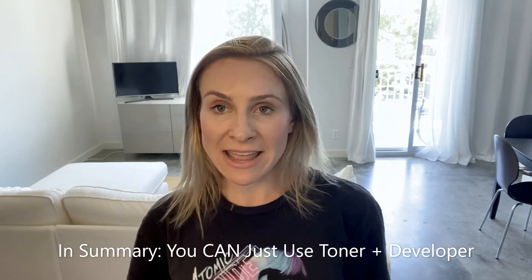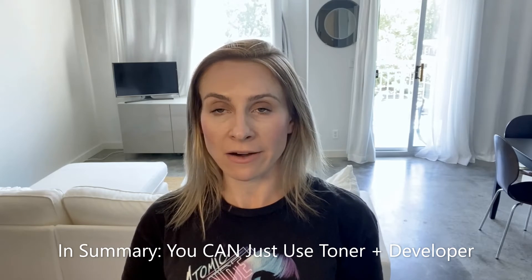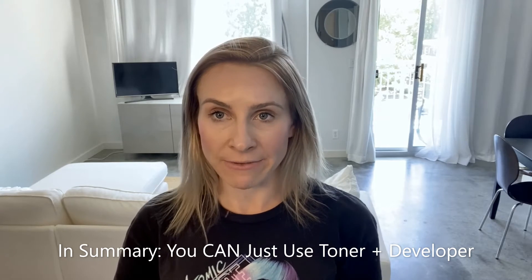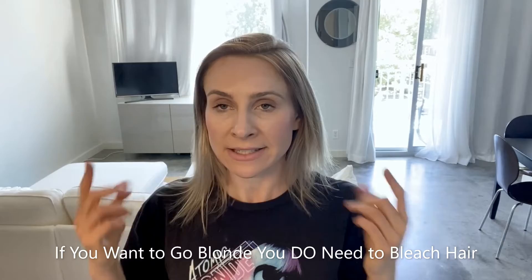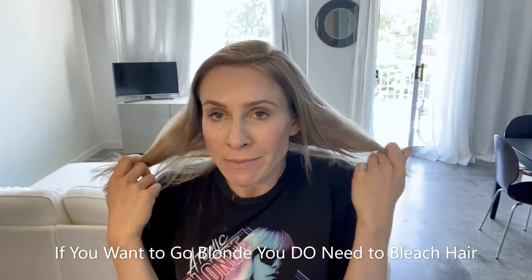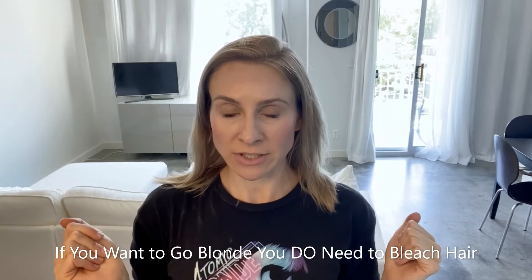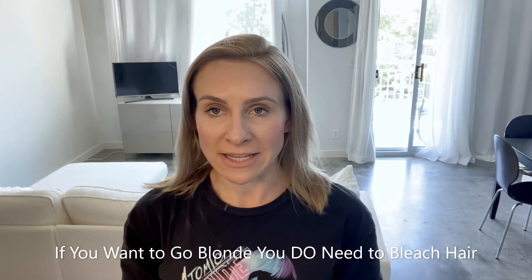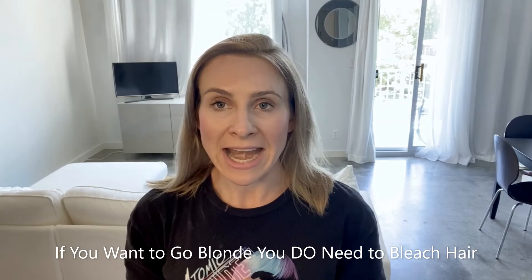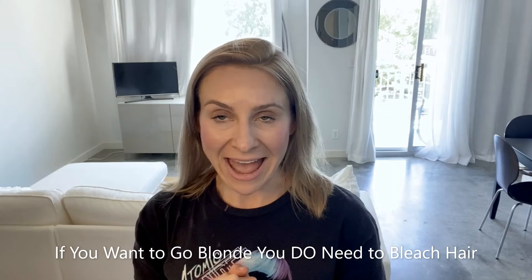So in summary, if you just want to use toner without bleaching your hair first, that is definitely possible to do. I will say you can only do this if your hair is already light — my hair was pretty blonde before using the toner, so I could get away with just using toner. If you truly want to go a couple of shades lighter, you will need to bleach your hair first. And I have other videos on my channel from Very Easy Makeup on how to do that.